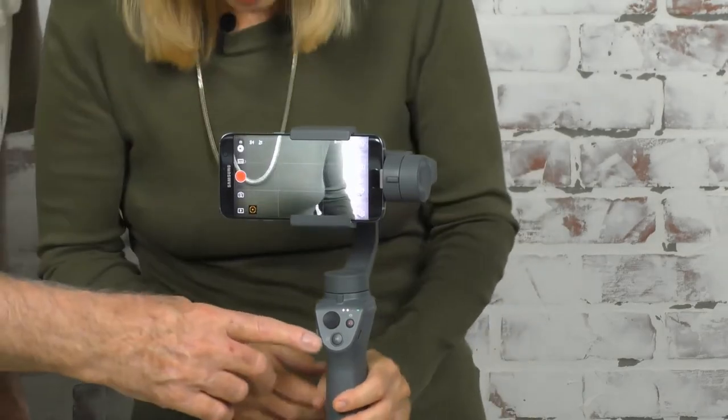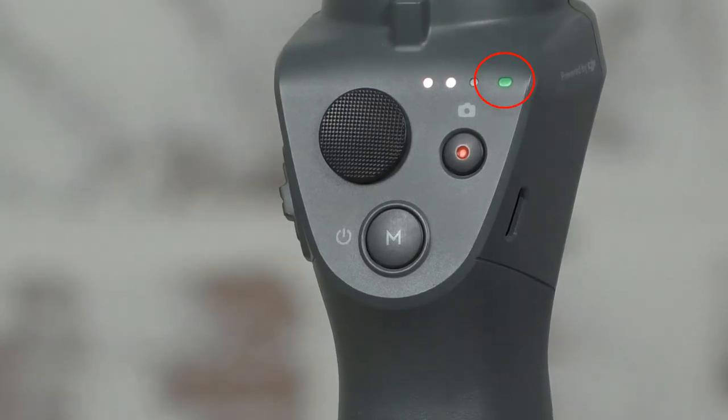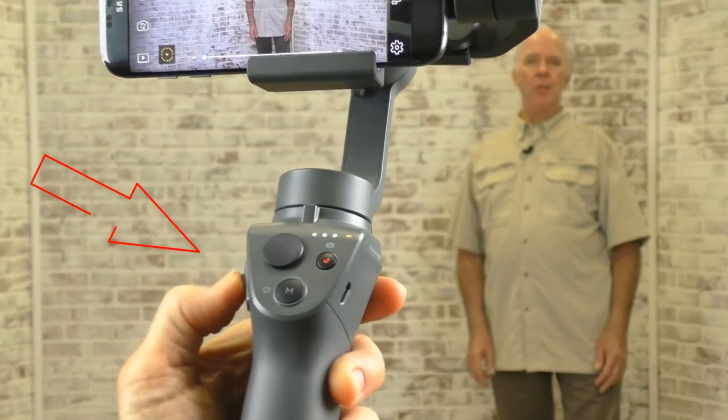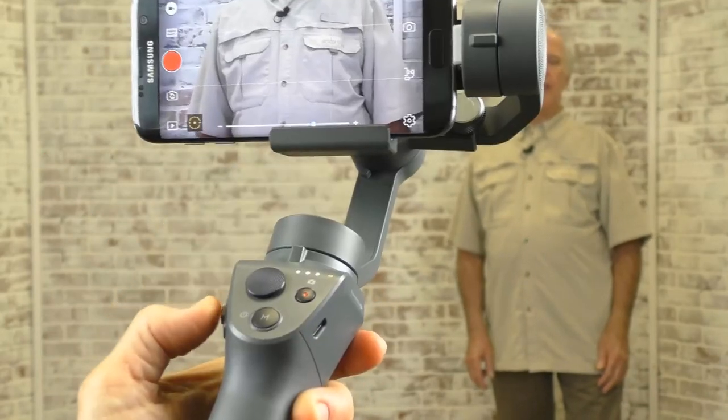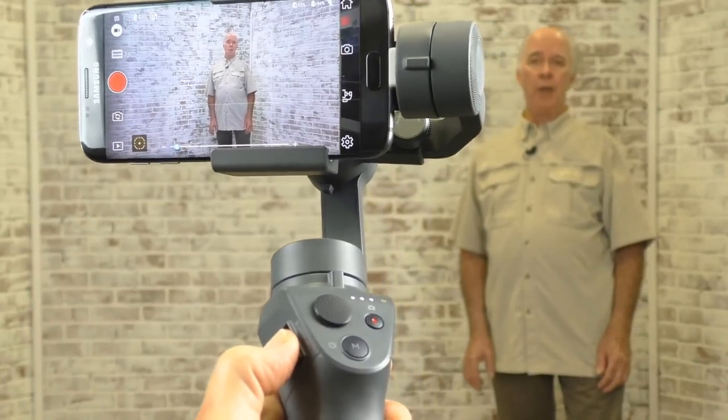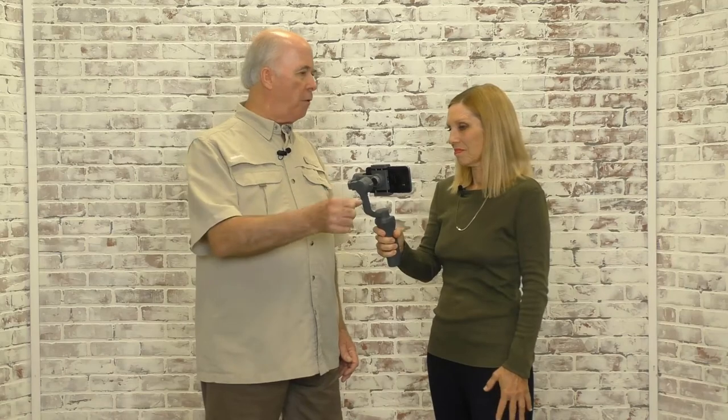Now you're ready to go. When you first turn the DJI Osmo Mobile 2 on, it defaults to follow mode, which is indicated by a green light. You have another mode — the free mode — which you can access by tapping the mode button once; it's indicated by an orange light. The big joystick lets you move it around, the record button starts and stops recording, and the bottom button switches between the two modes. The zoom slider lets you zoom in by sliding the handle.